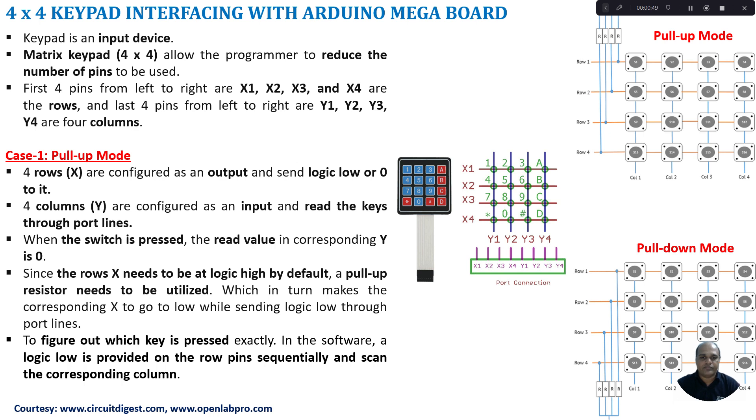The important advantage of using a matrix keypad is we can reduce the number of GPIO pins. For example, here I am going to take a 4x4 matrix keypad — 4x4 meaning we have 16 switches connected in a matrix format. Here you can see the rows are indicated by X1 to X4 and columns are indicated by Y1 to Y4. Each intersection point between a row and a column will have a switch.